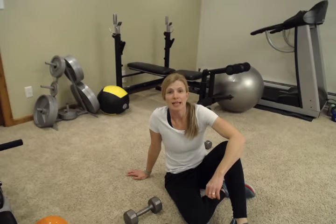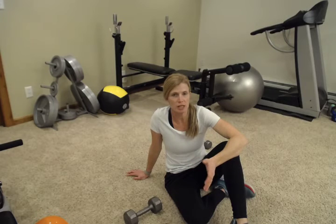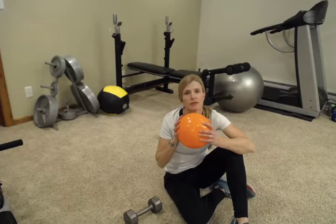Hey everybody, welcome back. My name is Abby with Fitness is Medicine. Today I'm going to show you an entire workout you can do lying on the floor. You just need a couple sets of dumbbells, one a little heavier, one a little lighter, and a pillow or a soft playground ball of some sort.